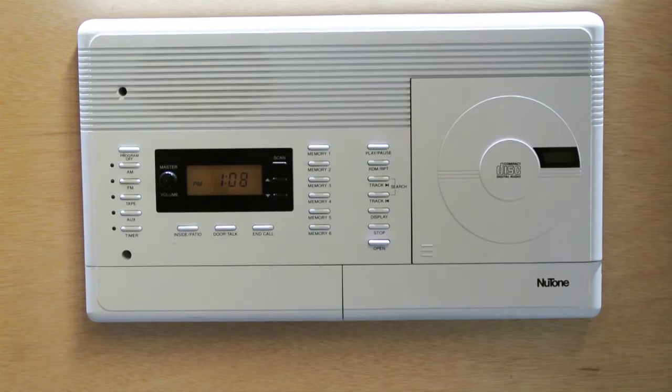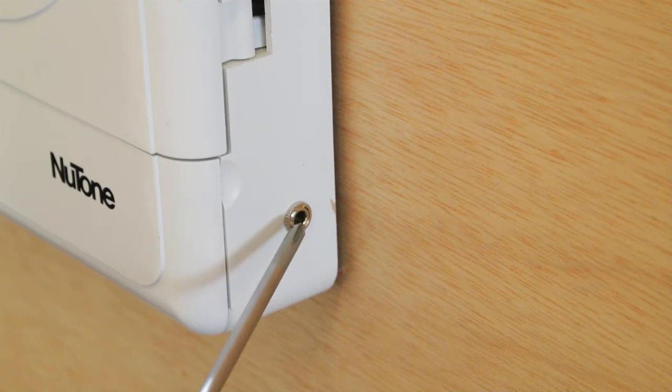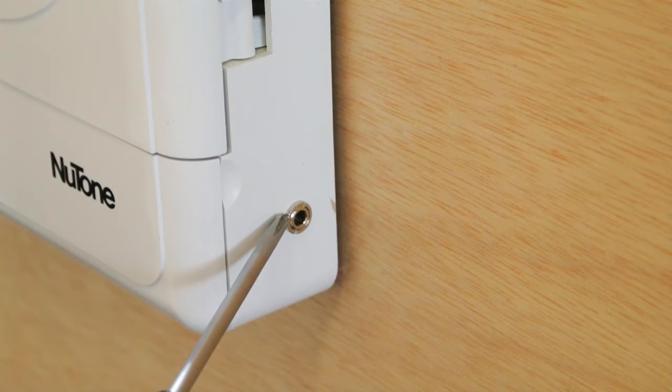So for this customer, I added the auxiliary input jack over here on the side. Here on the right-hand side of the master station, you can see the miniature audio jack that I've added. This allows the homeowner to plug in an external music source, connected to the auxiliary input on the back of the master station.